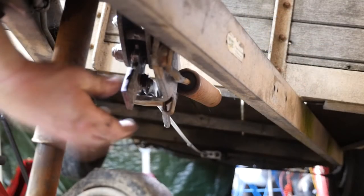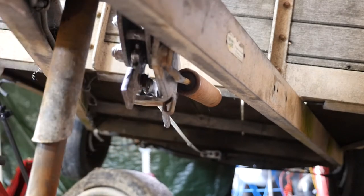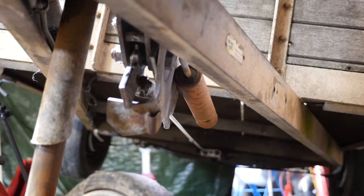Let's take a look at that underneath. As I pull that mechanism you can see it pulling on the threaded rod all the way to the back. I'll put the handbrake on now and you'll see the threaded rod go tight.